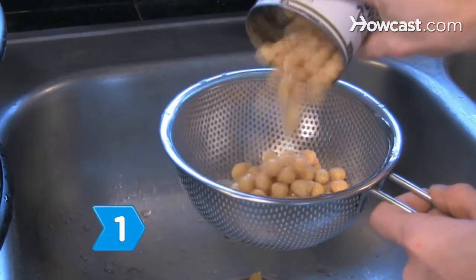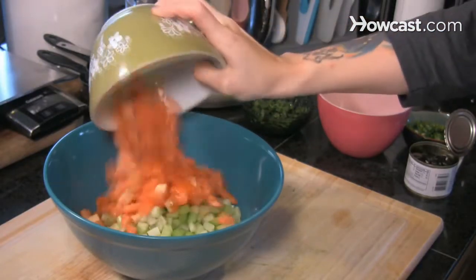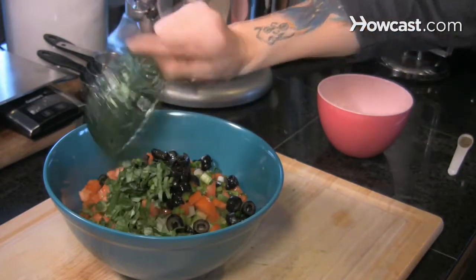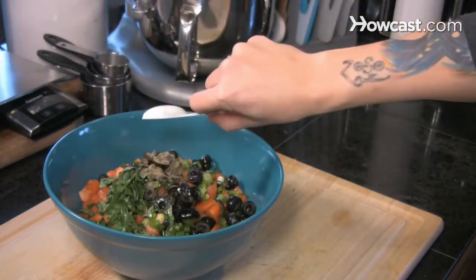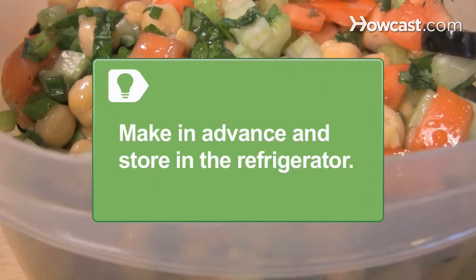Step 1: Make a chickpea salad. Toss the chickpeas, chopped celery, tomatoes, scallions, olives, olive oil, fresh basil, lemon juice, and 1/8 teaspoon of pepper in a large bowl. Serve the salad at room temperature. Make the salad in advance and store it in the refrigerator for up to 3 days.